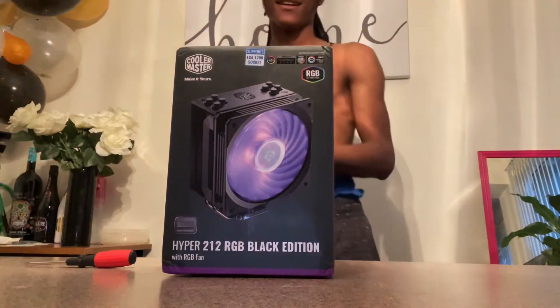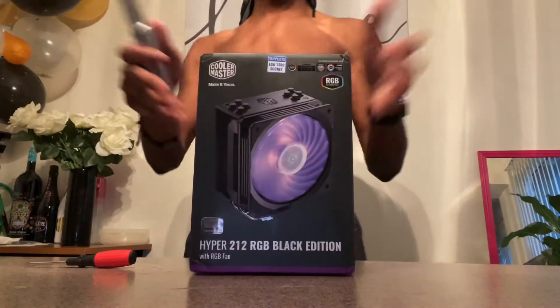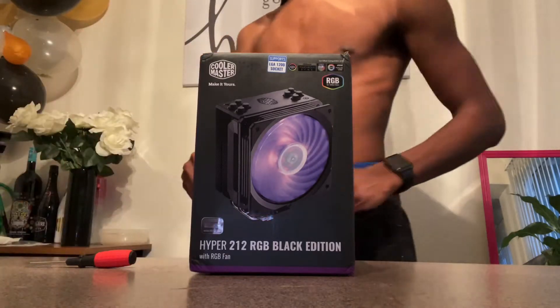We're back with another unboxing. Today we are going to be unboxing the CPU cooler for my PC. It literally just came in the mail.